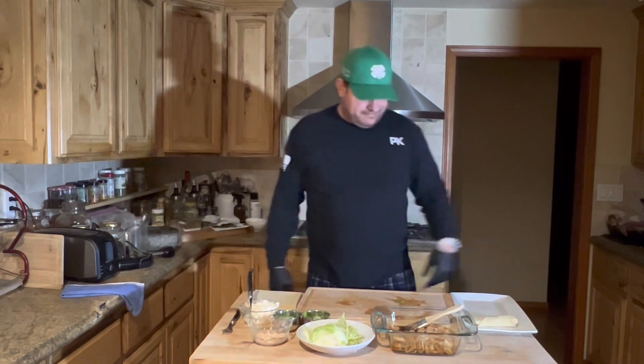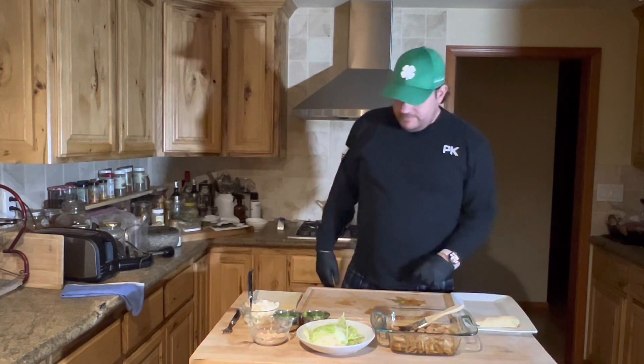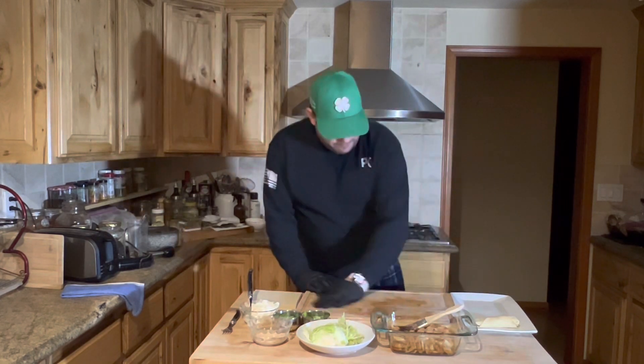I decided to cook again! Well anyway, I just did my first egg roll — I've never done one before in my life.